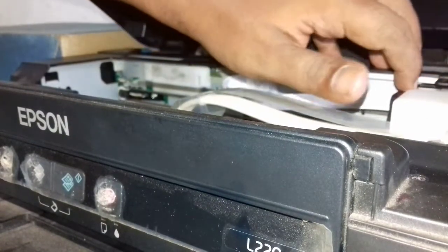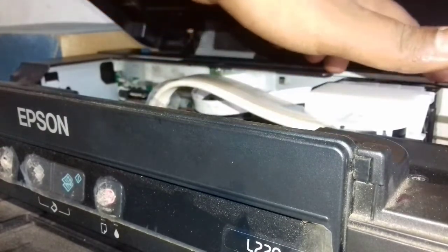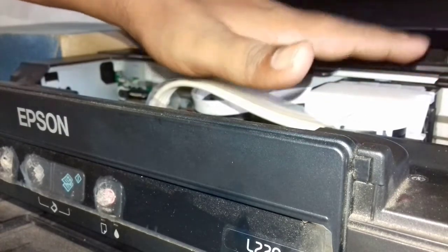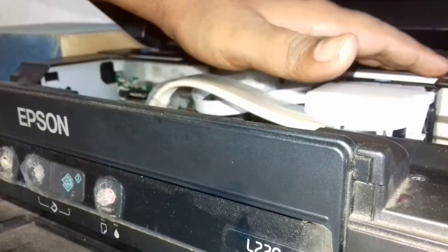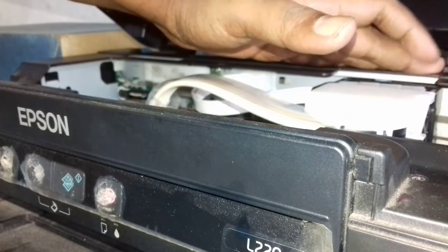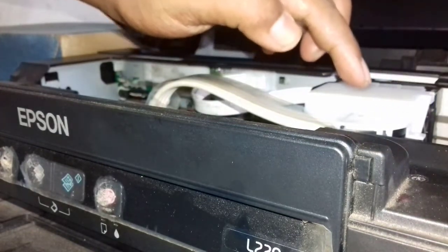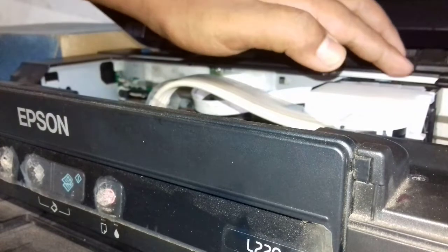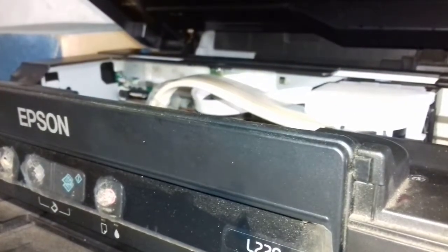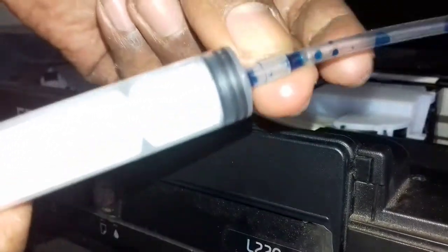There is something special about this video. The blue color is very nice. We have this one drum that we see — this drum is very nice. This one is very nice and we have to put the ink in the same way.